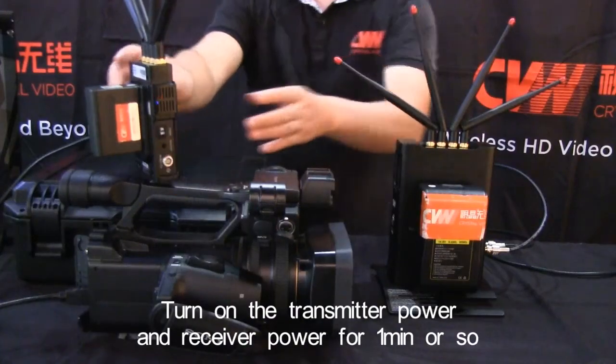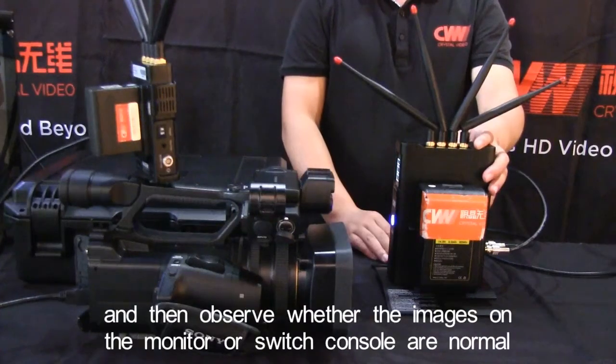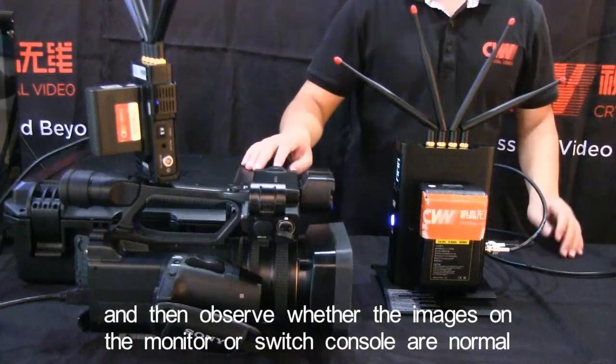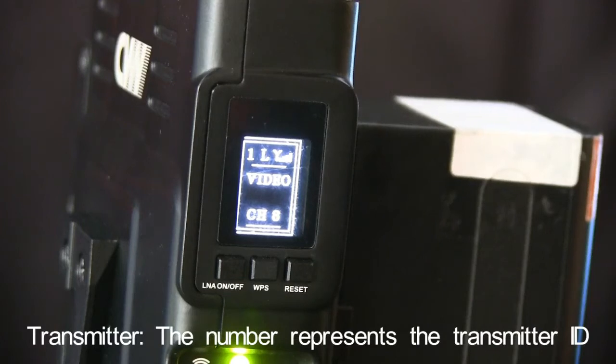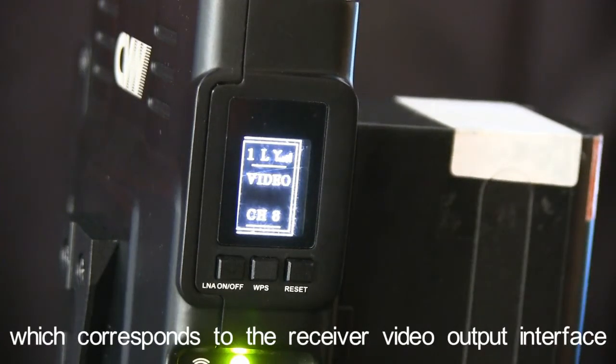Turn on the transmitter power and receiver power for 1 minute or so, and then observe whether the images on the monitor or switch console are normal. The number represents the transmitter ID, which corresponds to the receiver video output interface.